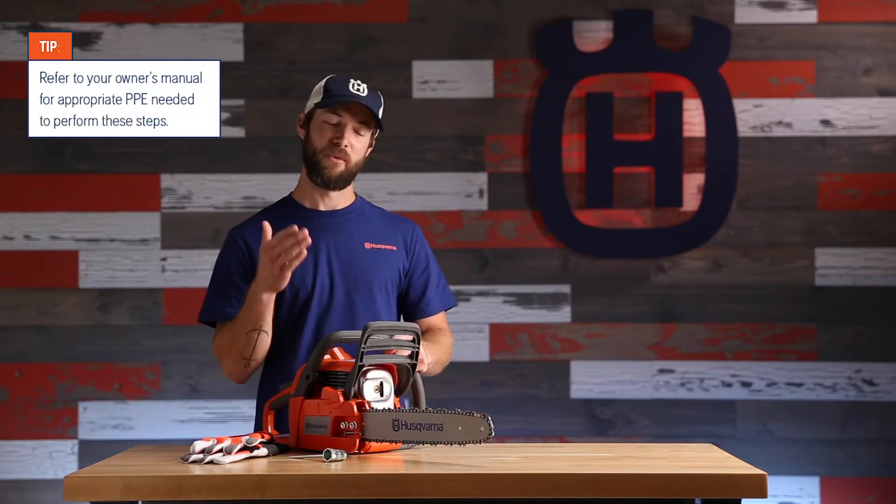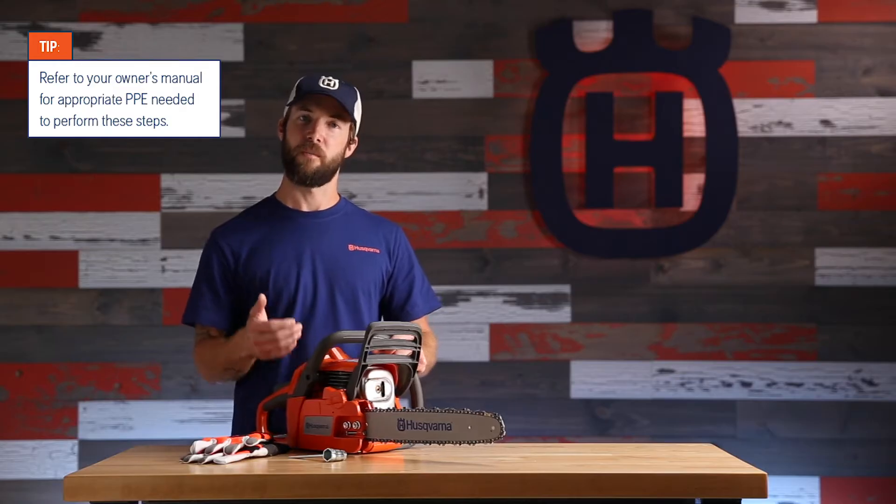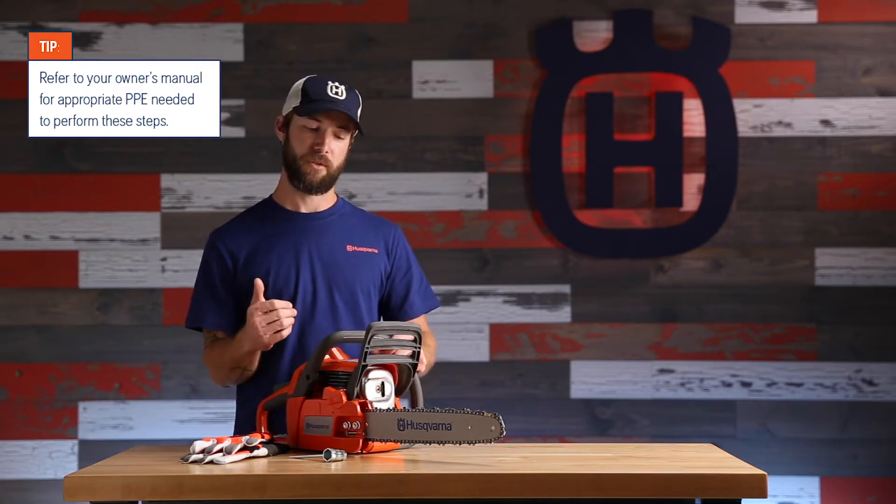Hey guys, I want to show you how to remove your guide bar and chainsaw chain from your Husqvarna 120 Mark II.